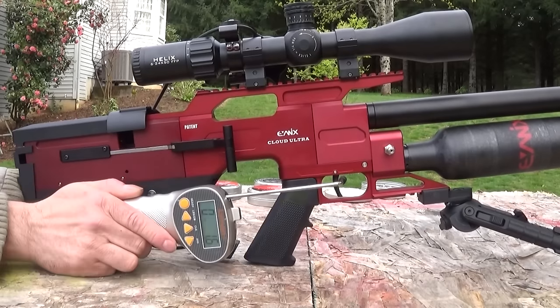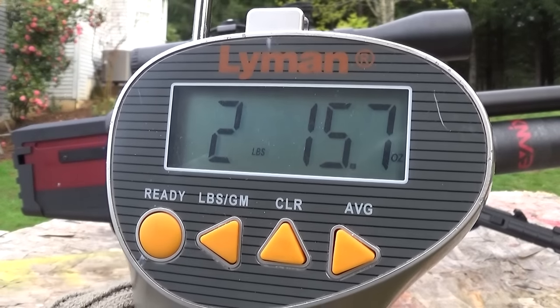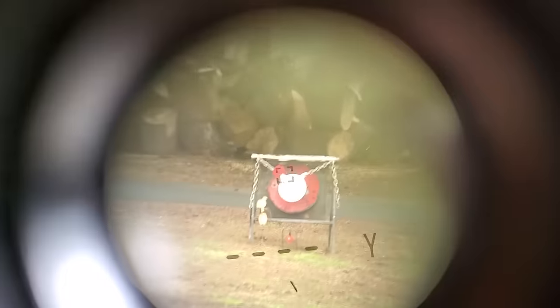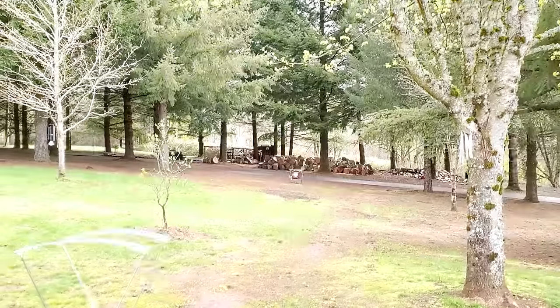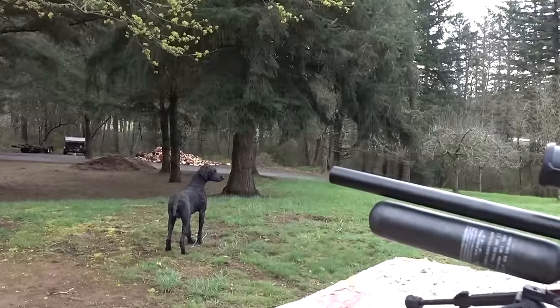Here's a trigger pull test: almost a 3-pound trigger pull, and this trigger is not adjustable. We're 36 yards away, close enough - but as you'll see in a second, this gun is still extremely accurate.